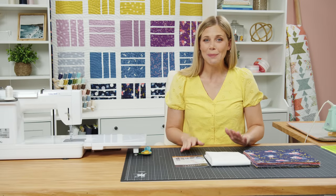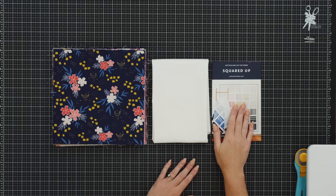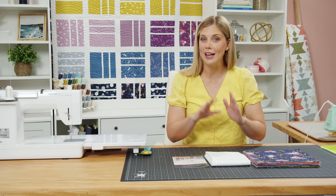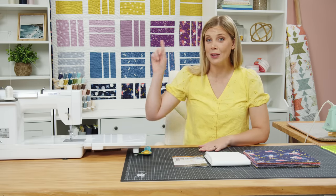This quilt is truly beginner friendly. It's quick and easy but gives you a beautiful modern result. So first up, pick up the Squared Up pattern by Cotton & Joy. It's available here at Missouri Star, and it will walk you through four different sizes as well as different layout options. I'm just going to show you what I did today to make the throw size, which measures 60 by 71.